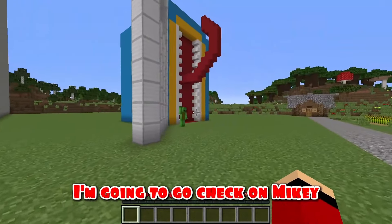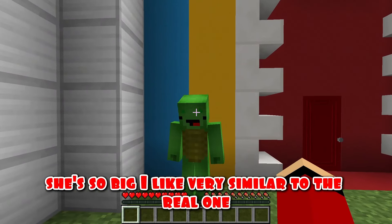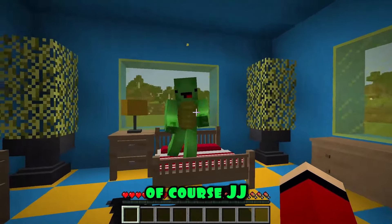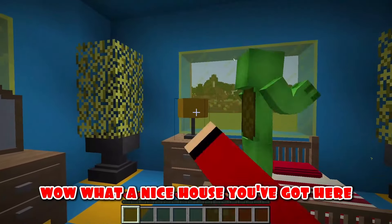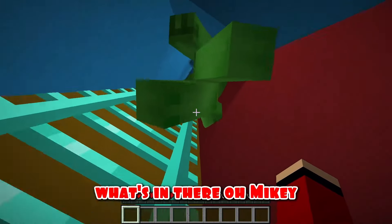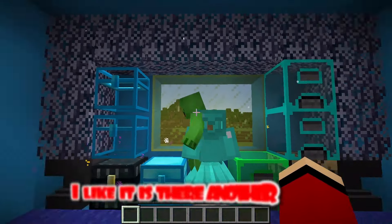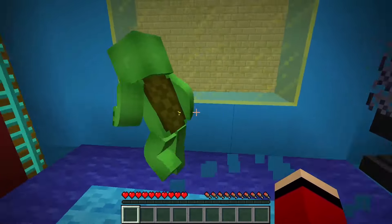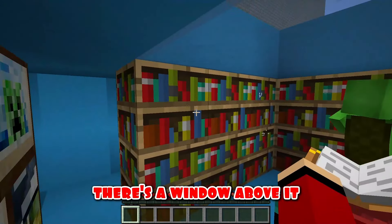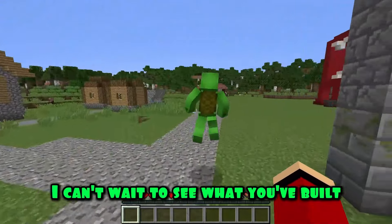Wow, Mikey, you've got such a wonderful smiling room. She's so big. I like it — very similar to the real one. You're a good builder, Mikey. Will you show me what's inside? Of course, JJ. What a nice house you've got here. I like this room. It's probably convenient to dance on such a big bed. What a beautiful room, Mikey — you've arranged everything very nicely here. I like it. Is there another room? There's a charming room here with a window above it. Super, very bright and cozy. Thanks, JJ. I can't wait to see what you've built.